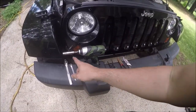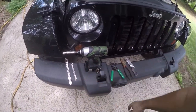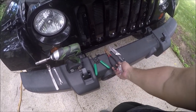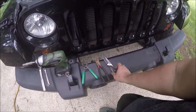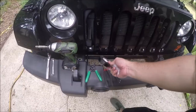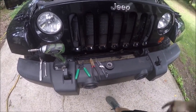Here are the tools I used: a 10 millimeter deep well, 10 millimeter standard, a ratchet, a drill driver — you don't have to have the drill driver — a 10 millimeter wrench, some wire strippers, and some dykes to squeeze the connectors well. I used my pocket knife because I always use my pocket knife, and some black tape. Everything else came from either the kit or the original system.